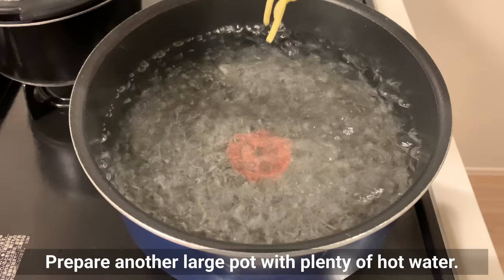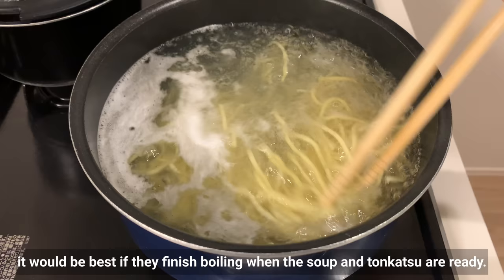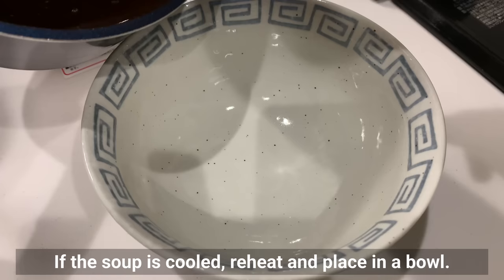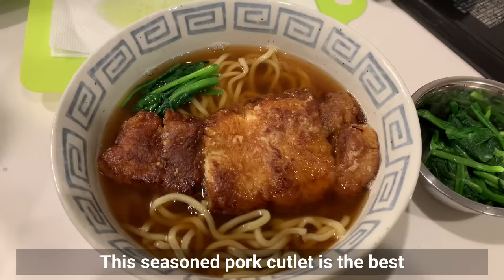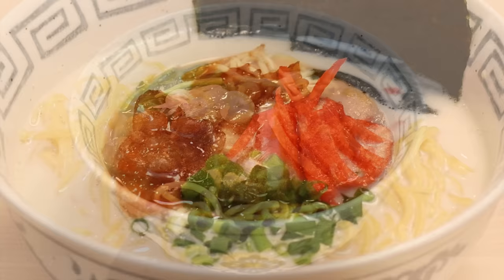Prepare another large pot with plenty of water and boil the noodles. Time it so the noodles finish boiling when the soup and tonkatsu are ready. After discarding the hot water and draining well, add the noodles to the soup and top with tonkatsu. This seasoned pork with curry surprisingly goes very well with this soup.